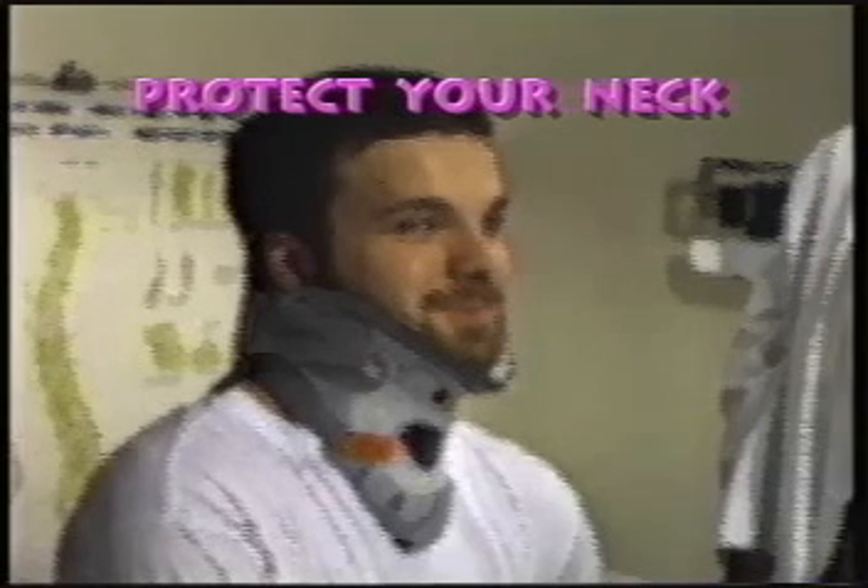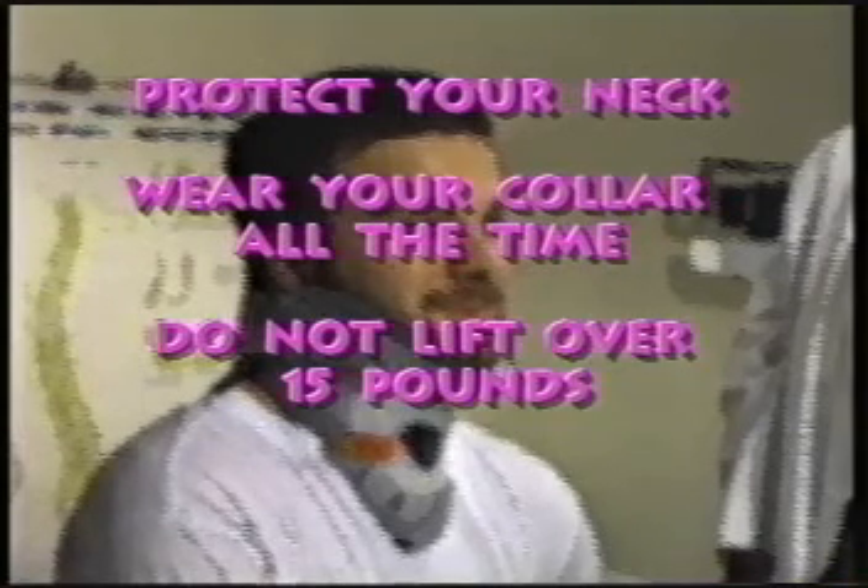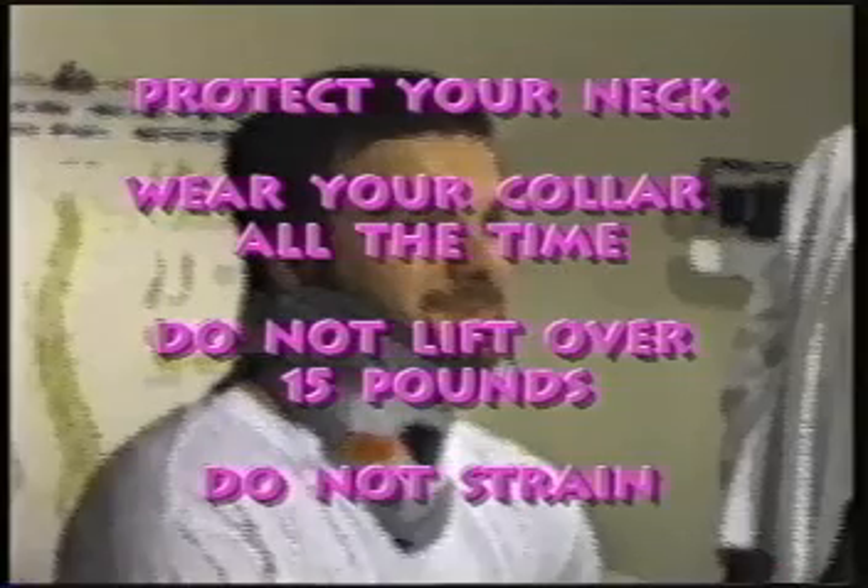This normally takes around 2 weeks. During this time especially, you will need to protect your neck. Wear your collar all the time. Do not lift anything over 15 pounds, and do not strain.